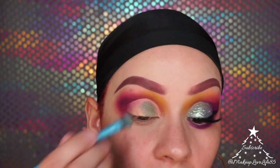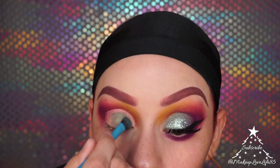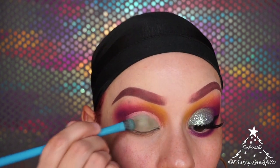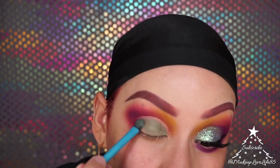I really like the way these colors are flowing together; it reminds me of fall. I'm getting it as close to the line as possible, then using a small detailing brush to get all the little places I missed.